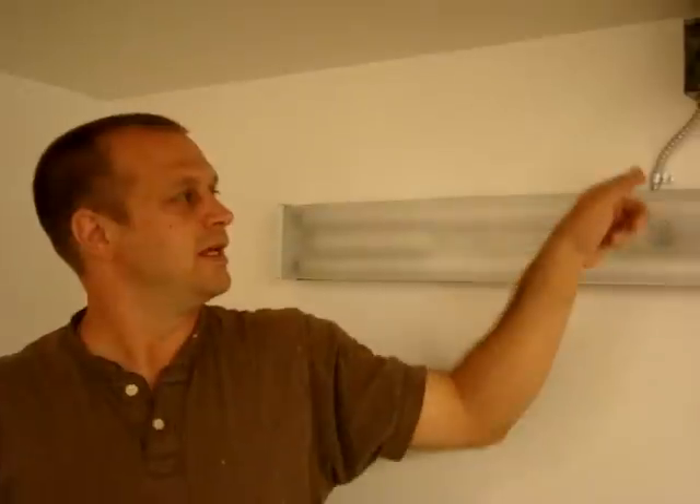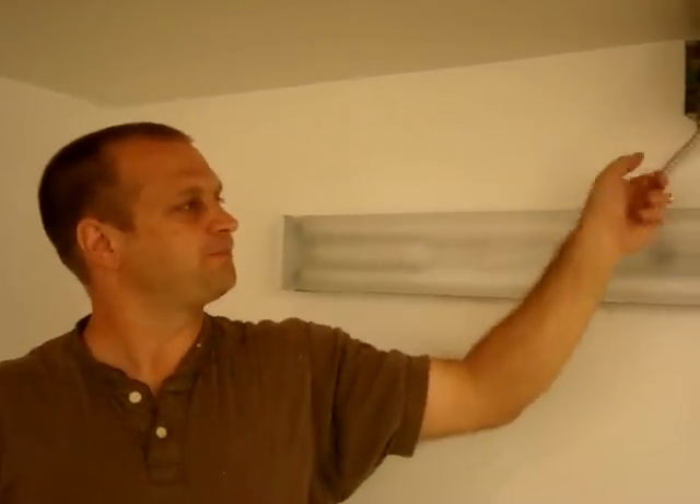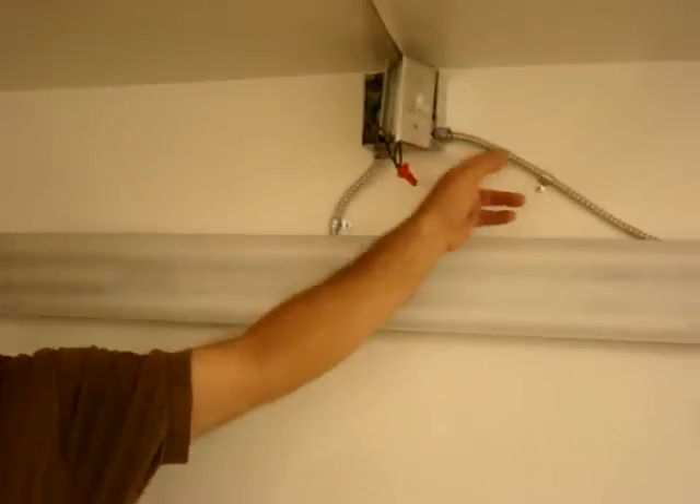So that's the most important thing — grounding metal boxes. And if you're going to use this BX cable, make sure it's always secured within 12 inches of the box so you can't just grab it and pull it down. Thank you very much for watching this video. Check out all the other videos with handy tips on my YouTube channel. Thank you very much.